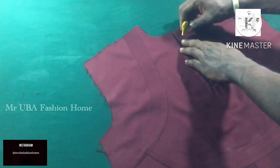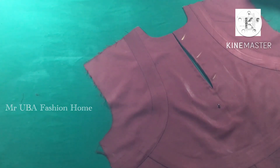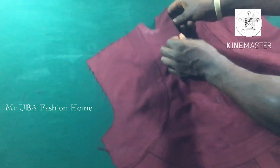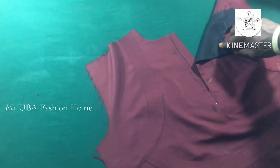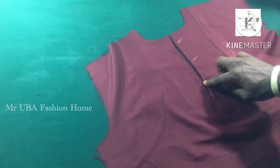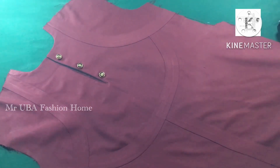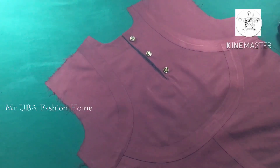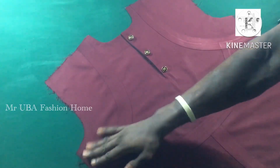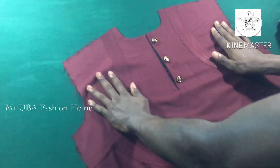Next I stitch the flap from the back. I place the flap at the back — but first, mark and do your buttonholes before you stitch the flap. Do the buttonhole first, then stitch the flap. I stop at the last buttonhole. Remember: do your buttonholes first before stitching the flap. After the buttonholes I stitch the flap and attach the buttons. The button spacing should be about two and a half inches apart — two and a half inches is fine. Next I fix the back and the sleeve.